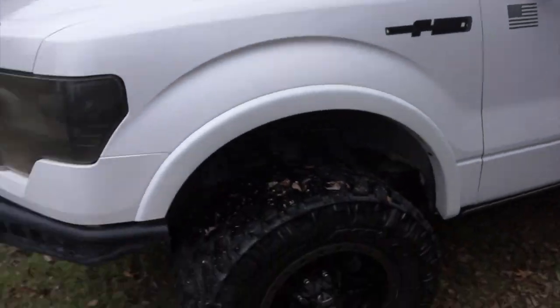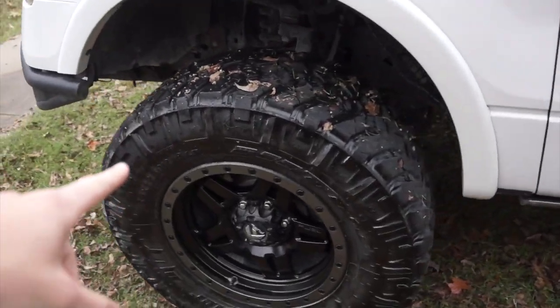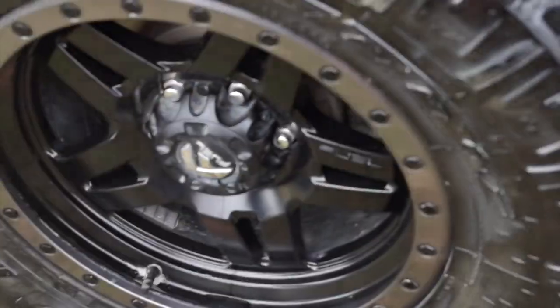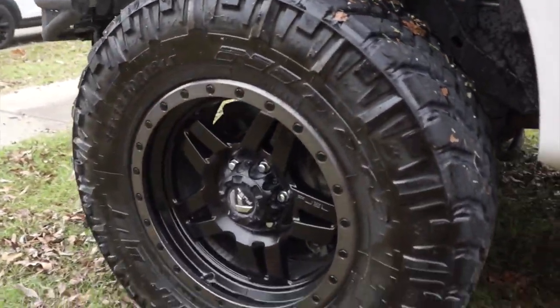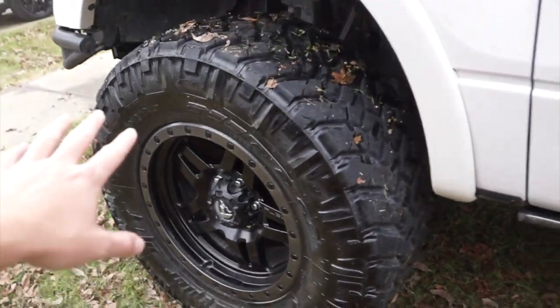Rough Country gets a pretty bad rap, but honestly it's been pretty flawless. I have no complaints — it rides better than it did stock. So Rough Country, good job. I also have 35 by 12-and-a-half inch Nitto Trail Grapplers with 18 by 9.5-inch Fuel Anza wheels. Trail Grapplers are probably going to be the only tires that are on this truck — these things have been absolutely flawless.